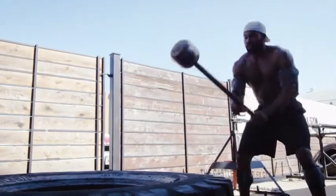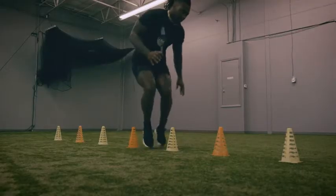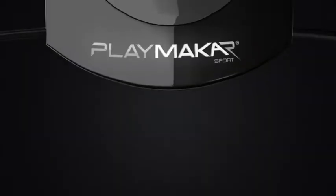You are only as good as the work you put in. It's as simple as that. But to train at 100, you have to be 100. Train harder. Recover faster. Relieve naturally with a powerful muscle stimulator by Playmaker.